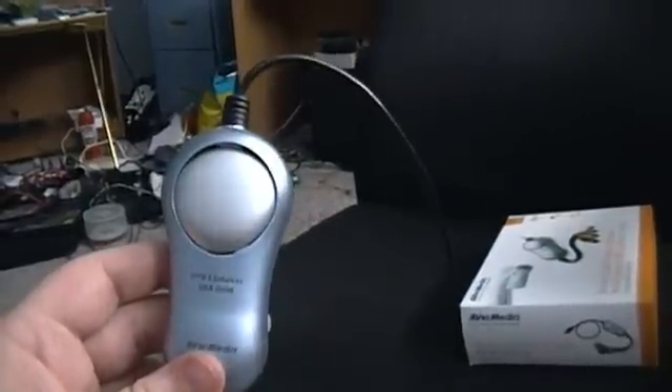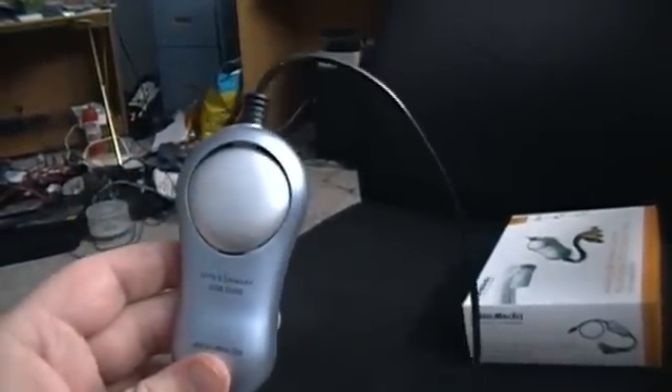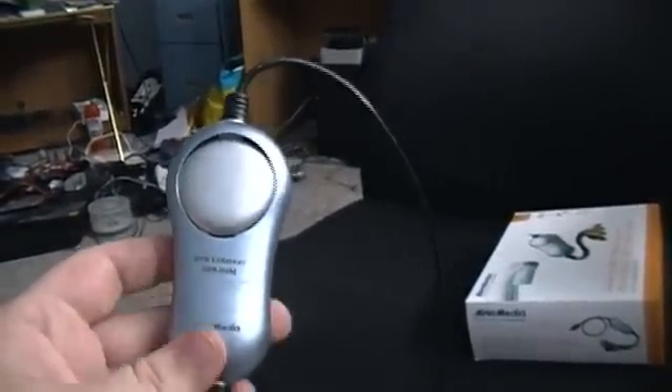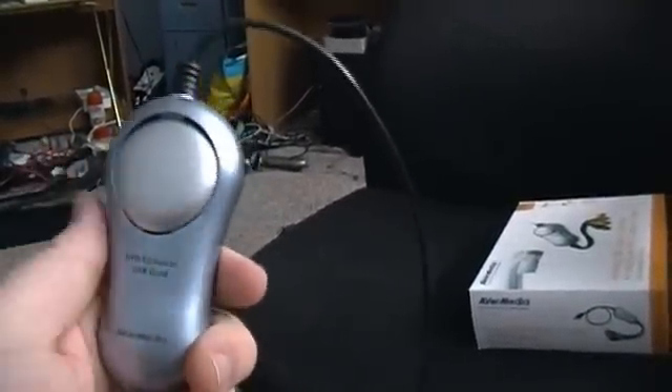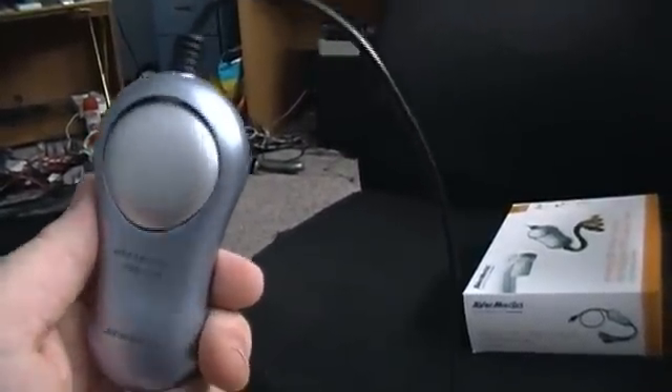The only reason I didn't get another Dazzle is because I couldn't find one in my city anymore — they stopped selling them in all the stores. But they sold this at Staples, and it was on sale for about 50 bucks. It retails for about 80, so I got a good deal with it.